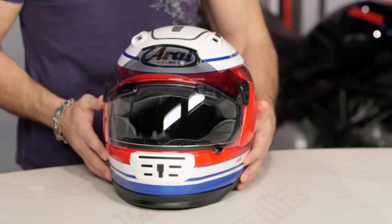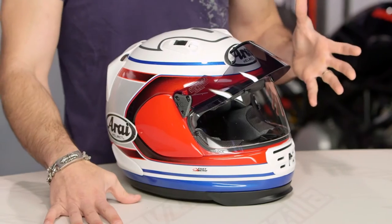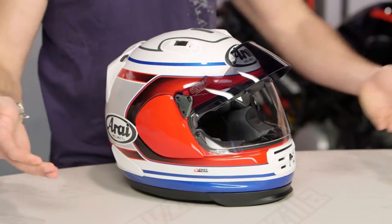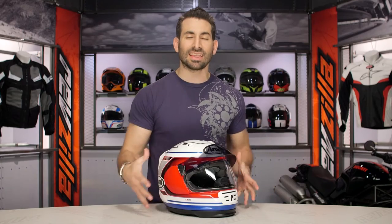This is the Arai Defiant Pro Cruise. That means you're getting the Defiant and adding the Pro Cruise functionality, which is how they keep their Snell 2015 rating and allow you to have a shaded visor that moves up, moves down, and is aerodynamic. You're also getting that eco-pure upgraded liner. This is the timeline graphic — three colors available.